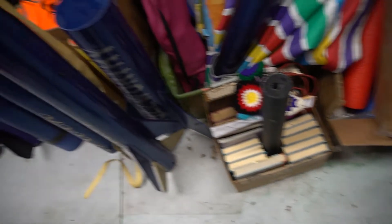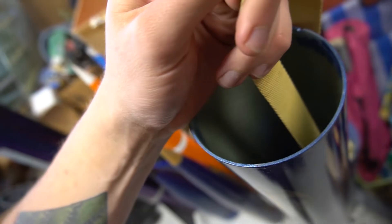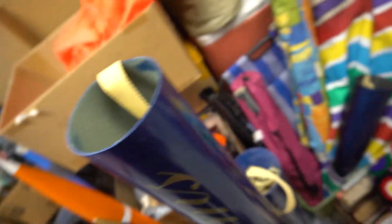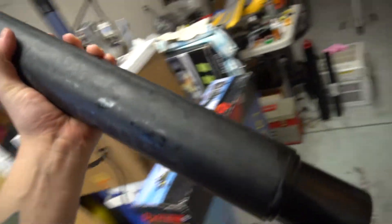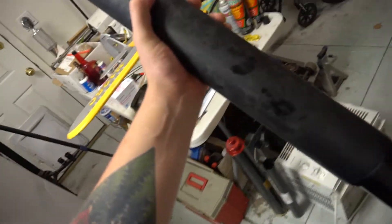Alright, dad got the rocket situated, so now Bald Moms Rock has a coupler anchor. My grains are all glued in place, so I'm going to finish putting this motor together.